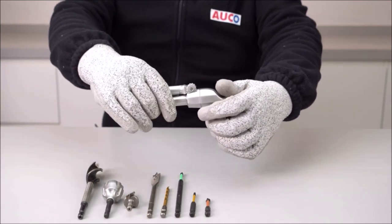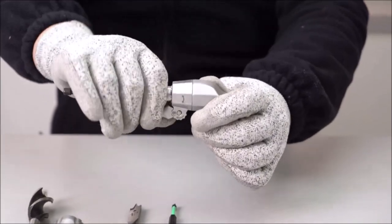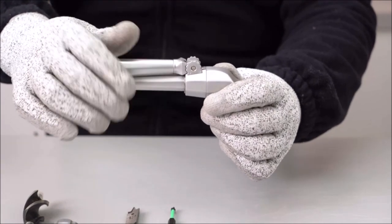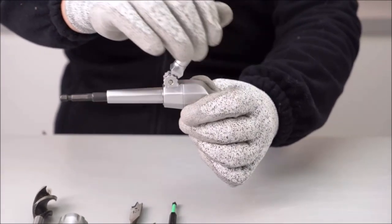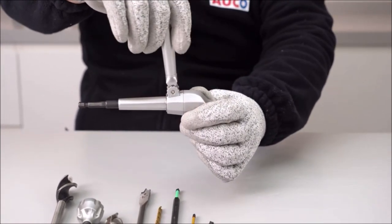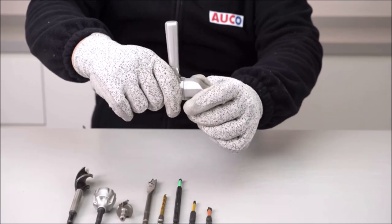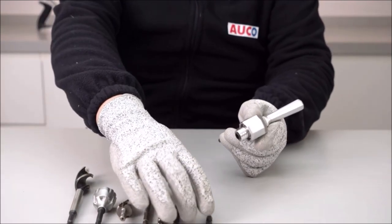Introducing the AUCO Durable Right Angle Drill Attachment, a versatile tool that brings convenience and efficiency to your drilling and driving tasks. Its compact design allows you to reach tight work areas and access places that are typically challenging to reach. This drill attachment is compatible with a wide variety of 1/4-inch HEX shank accessories, making it suitable for various applications. It works seamlessly with cordless drills and impact drivers up to 18V or with a maximum speed of 3,000 RPM, exerting a powerful torque of 500 N·lbs (56.5 Nm). Built with an all-metal body and steel gears, this attachment guarantees ultimate durability and long-lasting performance. The ball-bearing drive ensures smooth drilling and extended tool life.